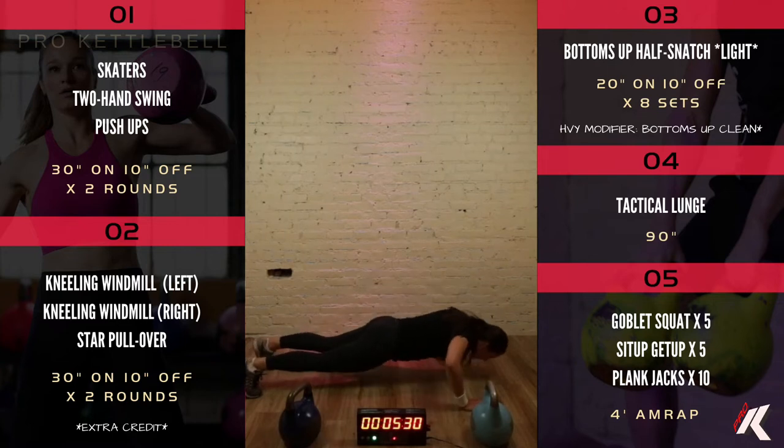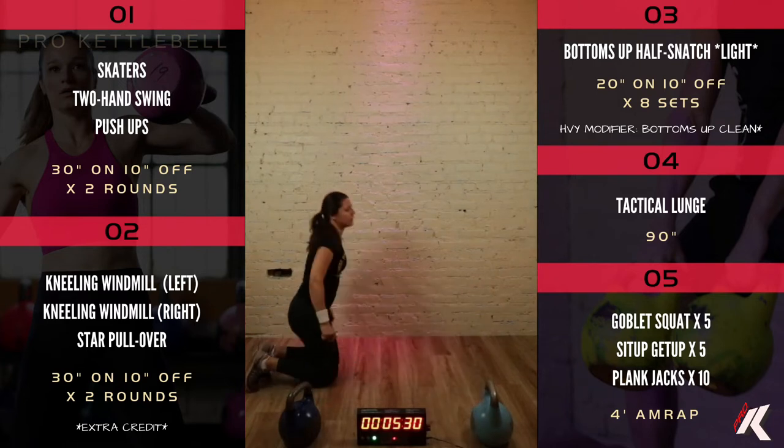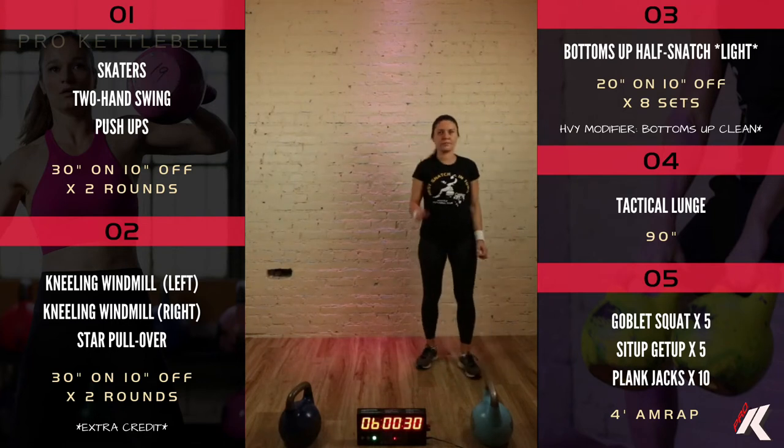Two-hand swings: you're going to start with the bell about a foot in front of you, squat down in a nice athletic position, hike it high between your legs, then swing it up in front of you, keeping it close. Bend your elbows so the trajectory of the bell goes up towards the ceiling at the top, not out away from you. Then push-ups — conventional or on your knees, that's totally fine. Thirty seconds per exercise, going through them all twice, ten seconds of rest in between.